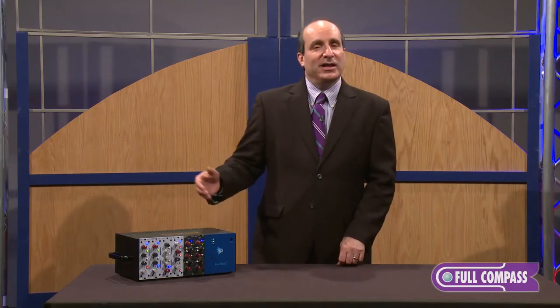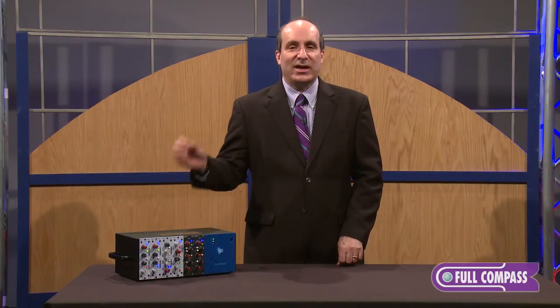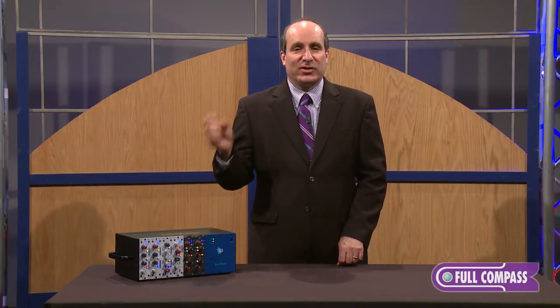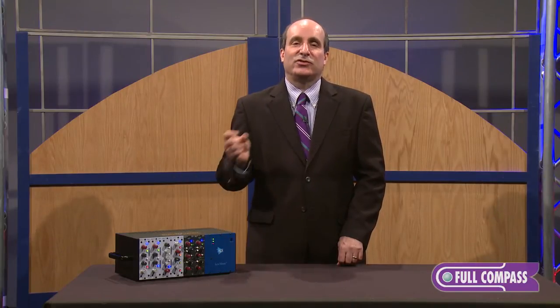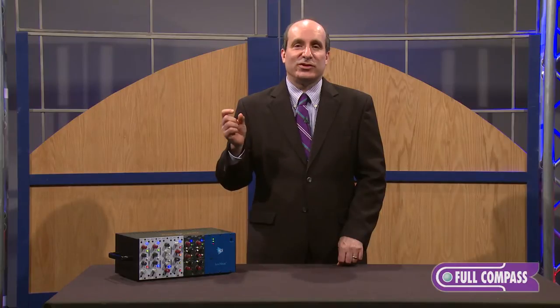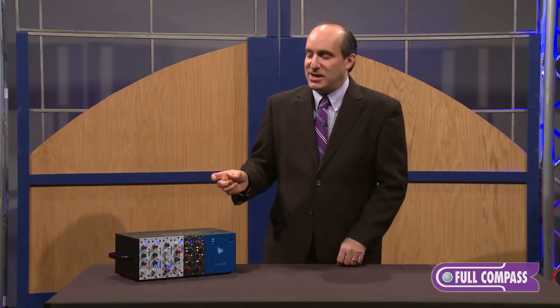Why is this unique? Unlike a plug-in, unlike many of our competitors, this piece actually has three transformers in it. The middle transformer is actually really based on a tape head, so you can saturate the input of it, you can saturate the output of it, or you can saturate the tape head itself for genuine tape effects, vintage vibe, and classic sound.